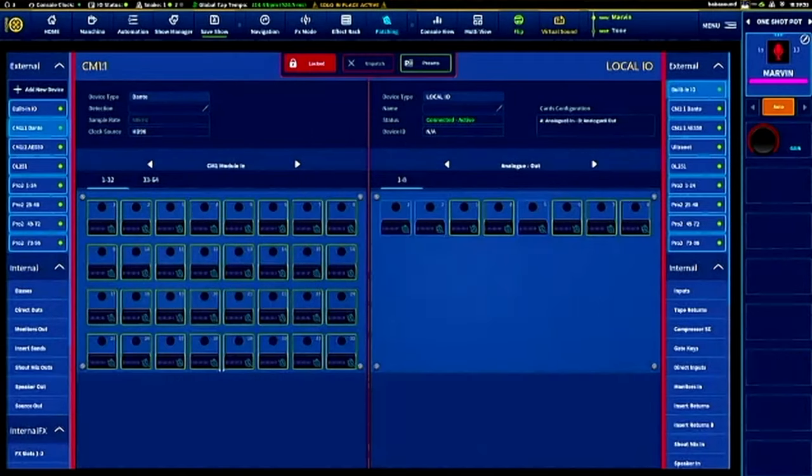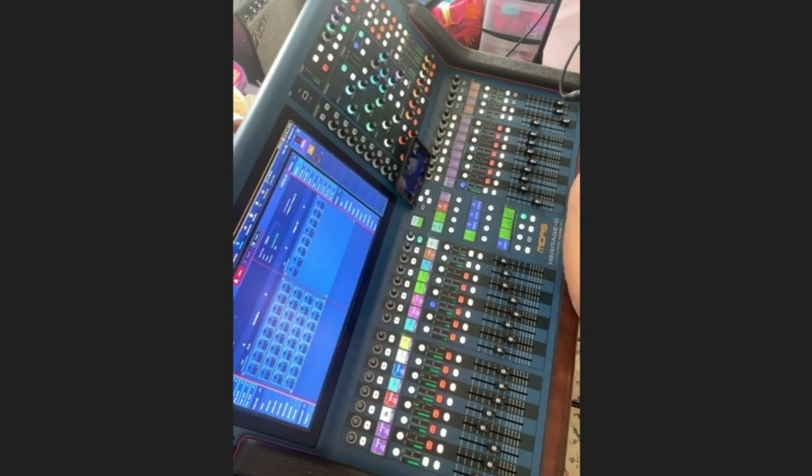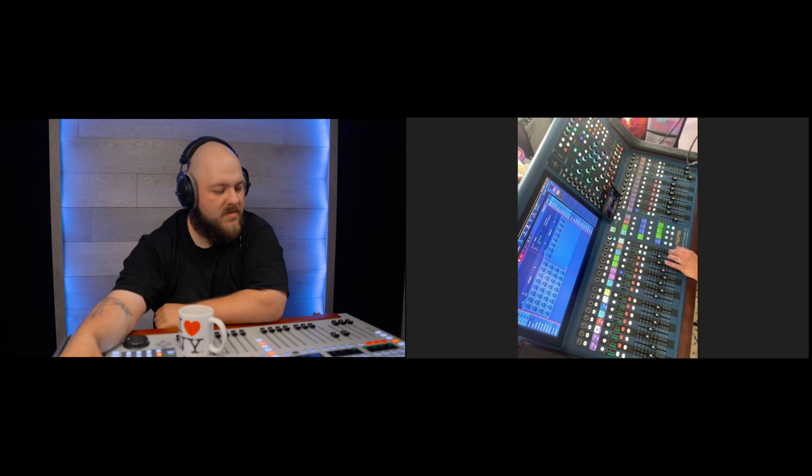If I go to my IO and click output local 7, I can see it's patched to monitor B left, but it doesn't show me that on the block itself without touching it. That's really annoying when you're looking across multiple inputs and have to touch every box — go too fast and you'll accidentally unpatch or double-click something. On the Wing the patching window shows you so much information: meters, where it's patched to and from, it's amazing. And the scribble strips on the Wing show you the physical input source — stage box, Dante, whatever — right there on the channel.